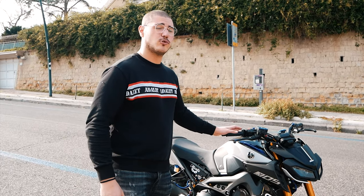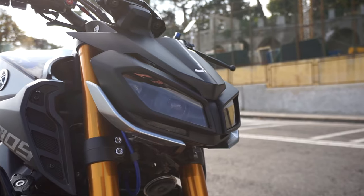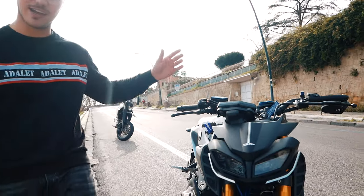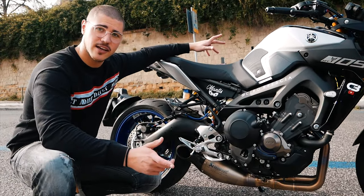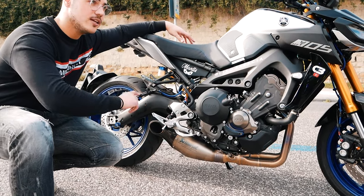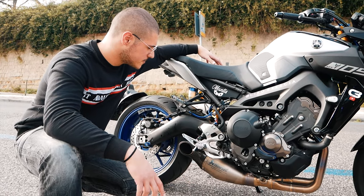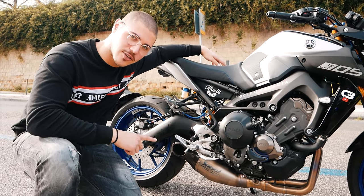Peso a secco della moto siamo sui 170 kg, quindi abbastanza leggera. Fari full LED. Ho deciso di prendere il modello 2017 e non il 2021, quindi abbiamo un bel faro all'anteriore e anche al posteriore. Ho fatto montare lo scarico completo Akrapovic in titanio al posto di quello originale, al quale non c'è neanche più il DB Killer. Modifica abbastanza sensata perché lo scarico originale non si può sentire. Adesso andiamo in sella e vi faccio vedere un po' di cosa è capace questa motina.